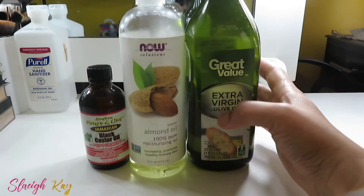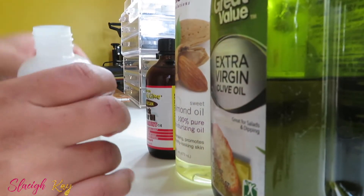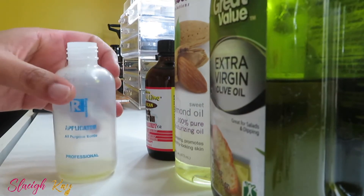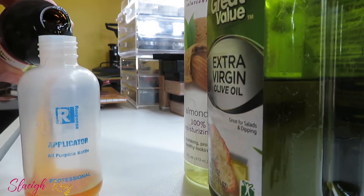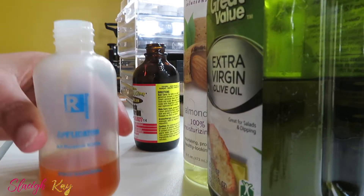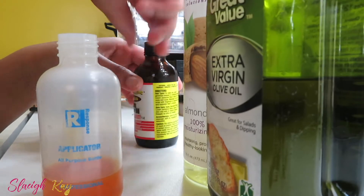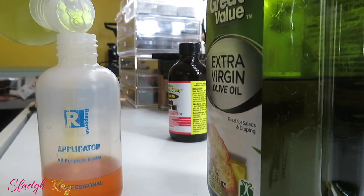First I use Jamaican Black Castor Oil — this time I'm using the peppermint one — sweet almond oil, and extra virgin olive oil. I just mix three equal parts, or what I view to be equal parts, into this container that I got from the beauty supply store for 99 cents. Excuse me, I just walked up the stairs and I'm out of breath!